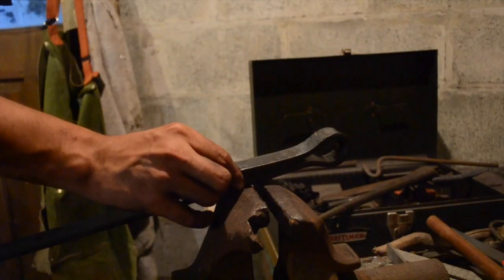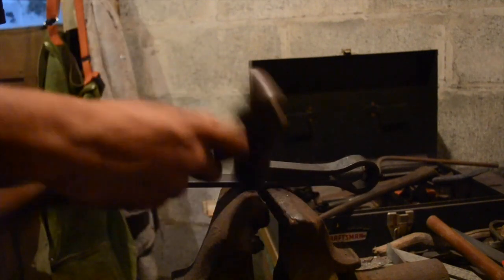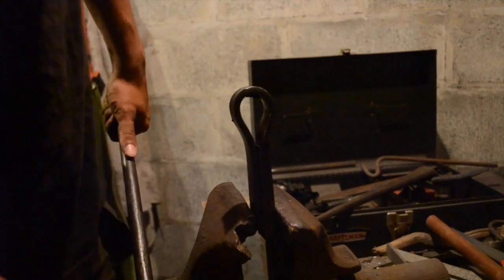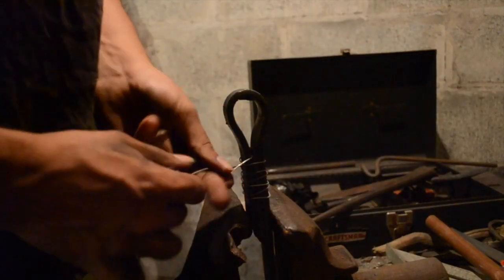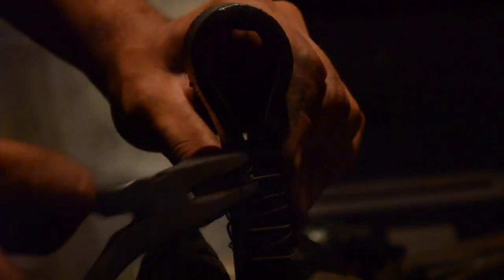Now I'm wedging the bit into the axe head. For now the friction is holding it together, but once it heats up that will no longer be the case, so we're going to wire wrap it so that it will stay together in the fire. Wire wrapping is a modern technique — they didn't do it historically. Historically you would have had an assistant to help you get everything in place, and besides, historical steel is easier to weld. Trying to do the weld by yourself without wire wrapping is a real pain; you have to be really confident and competent at welding.